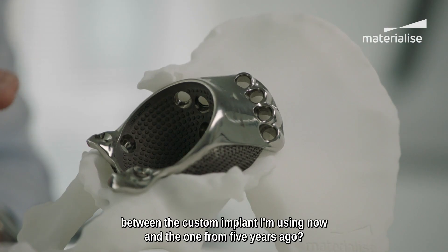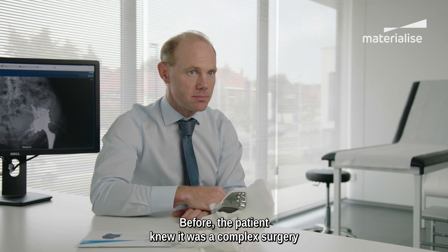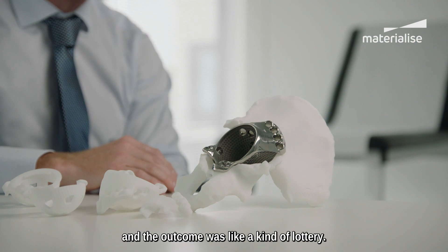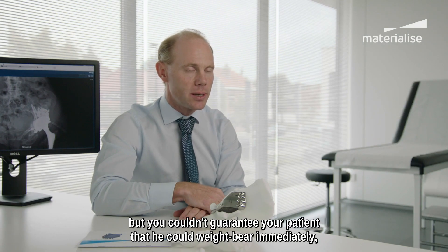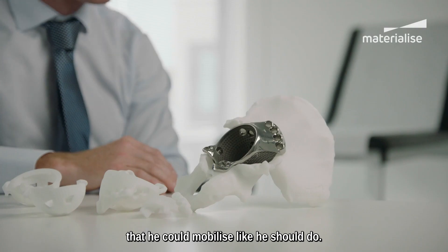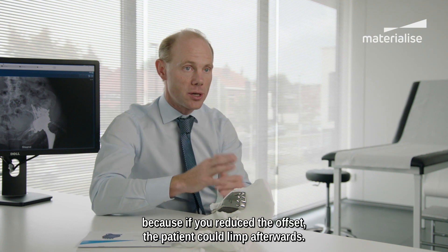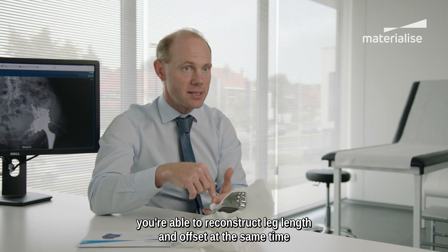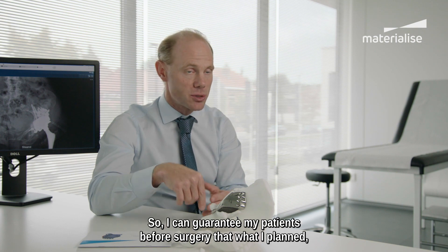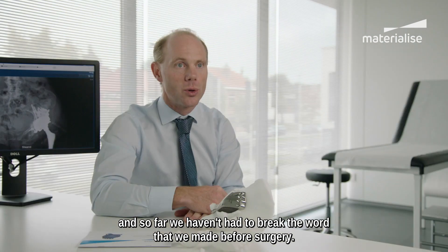What's the difference between the custom implant I'm using now versus five years ago? Before, the patient knew it was a complex surgery and the outcome was a slight lottery — I couldn't guarantee the patient that he could weight bear immediately or mobilize as he should. You could not guarantee leg length, and limping was still an issue because if you reduced the offset, the patient could limp afterwards. With these implants, you're able to reconstruct leg length and offset at the same time, without compromise, with a construct that's fully stable. So I can guarantee my patients before surgery that what I planned, I will be able to realize during surgery. That reassures the patient, and so far we haven't had to break our word.